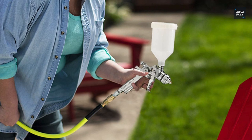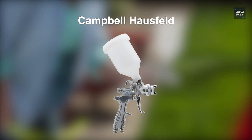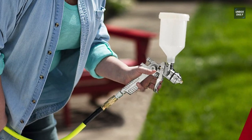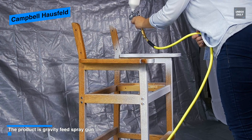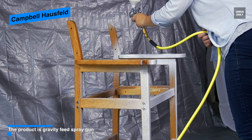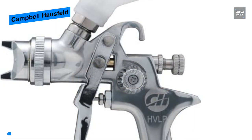Next is the Campbell Hausfeld. This Campbell Hausfeld general purpose gravity feed HVLP spray gun is designed to spray all light to medium viscosity materials, including primers, enamels, lacquers, base coat or clear coat systems, and polyurethane or urethane top coats. Providing controls to adjust the fluid flow, airflow, and spray pattern, it will make it easy to dial in perfect settings for great results.